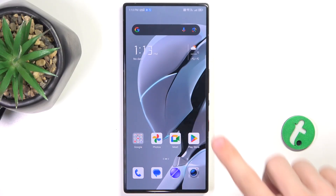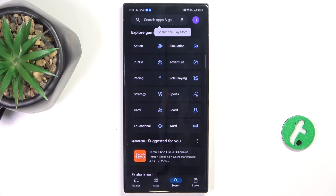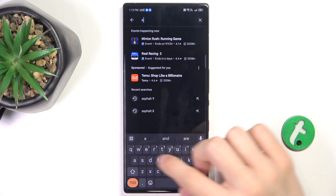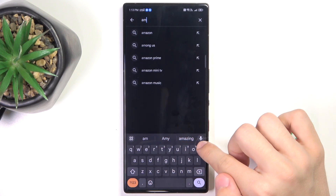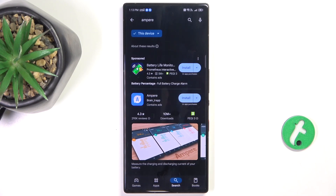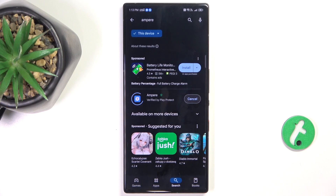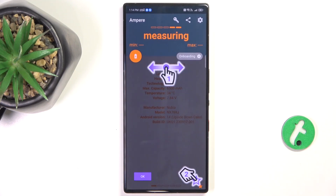First, go to the Play Store and search for Ampere. Click on Install next to the blue app named Ampere, then click Open, Consent, and OK.